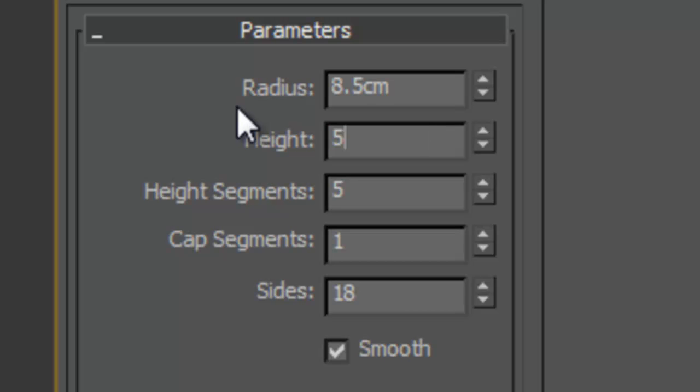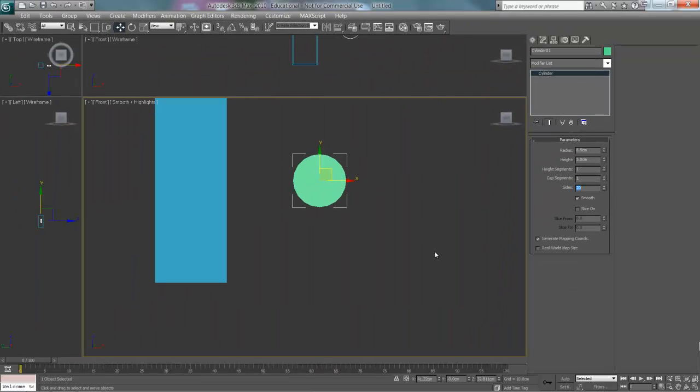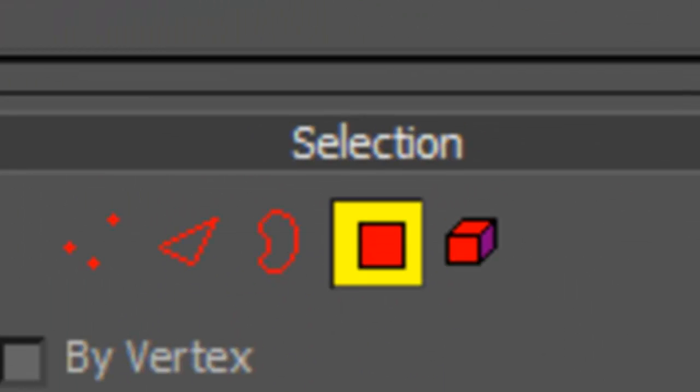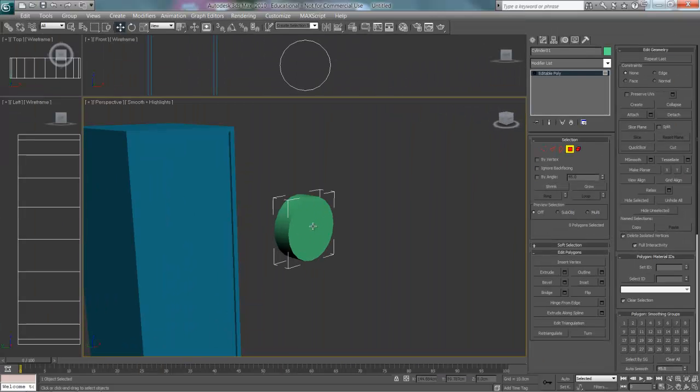We just want to create a cylinder — sorry, not a circle, a cylinder — and do these same parameters. Select the polygon and then select the front face.